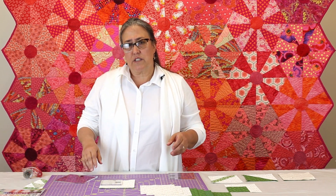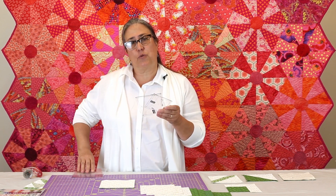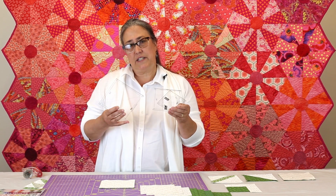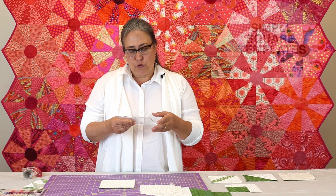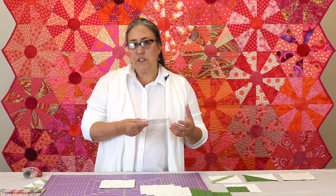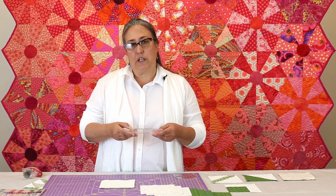Every single quilt in the book uses only a three-and-a-half, four-and-a-half, and five-and-a-half inch square. These templates are created by C&T Publishing — a nice heavy acrylic, easily labeled, and they work extremely well because many of these fabrics are odd shaped. You're going to use these almost like you would a cookie cutter.